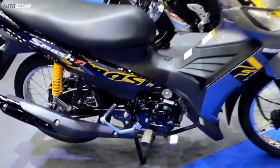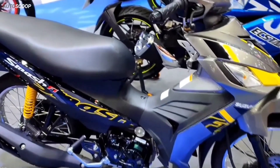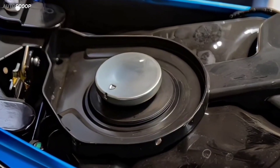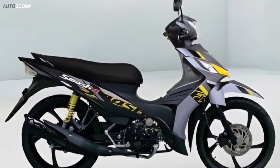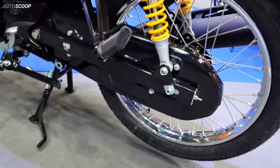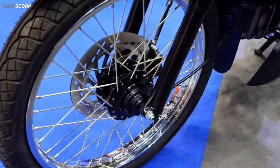The fuel tank has a capacity of 3.7 liters with an impressive fuel consumption of only 66.7 kilometers per liter. The decoration is bold with eye-catching colors and spring kits that match the body color. The bike rides on 17-inch wheels, available in both spoke and alloy wheel options.